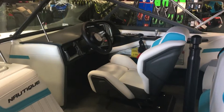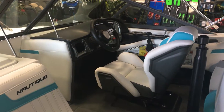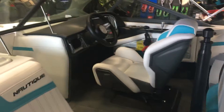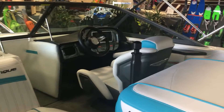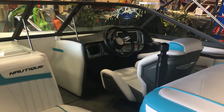Nautique has been building super powerful, high quality ski boats for a long, long time, and it is kind of where their heritage lies. This ski boat continues on with that tradition, but also incorporates the innovation that Nautique has brought to the water sports world with the wake surfing and wakeboarding additions.